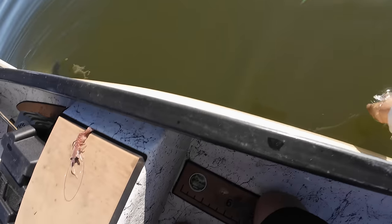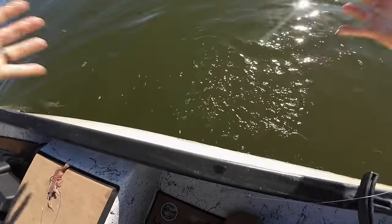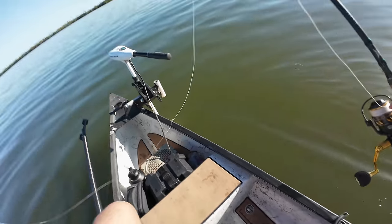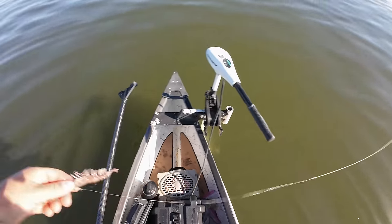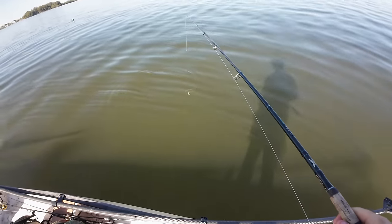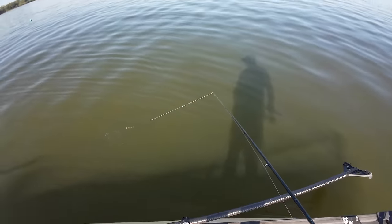That's why I sometimes always keep a shrimp rigged up in the boat — just in case you find a picky black drum or a triple tail while you're snook fishing. Let me go ahead and check that other one and see if he's back up on it. That was real cool.